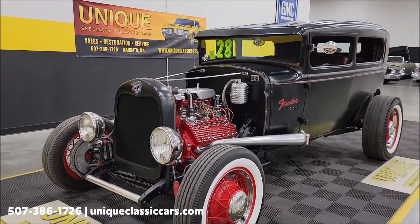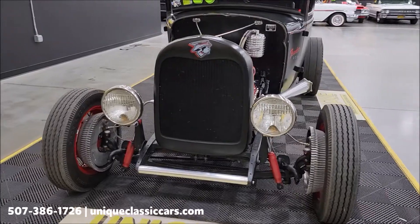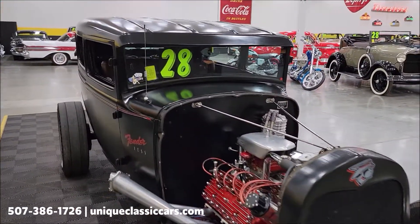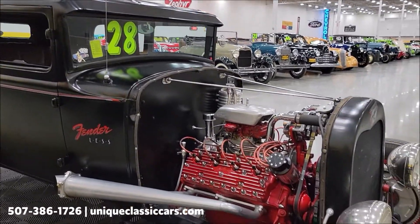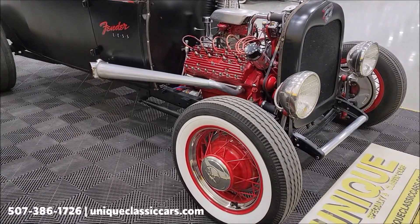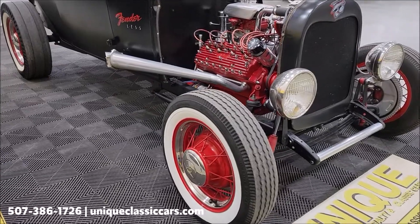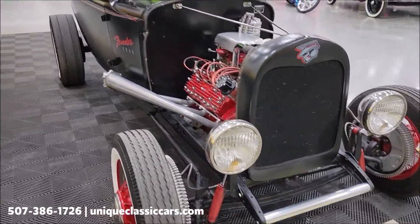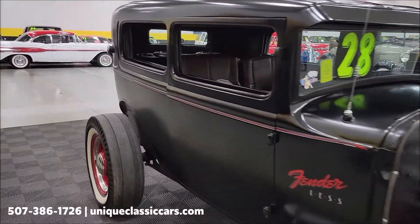If you want to check out the still pictures so you can see this vehicle from the bottom side up, inside out, every angle, check out the still pictures at uniqueclassiccars.com — click on the link down below this video in the description and it'll take you right there. Of course you can also call us at 507-386-1726. It has a mid-30s style spoke wheel with a flat black finish.